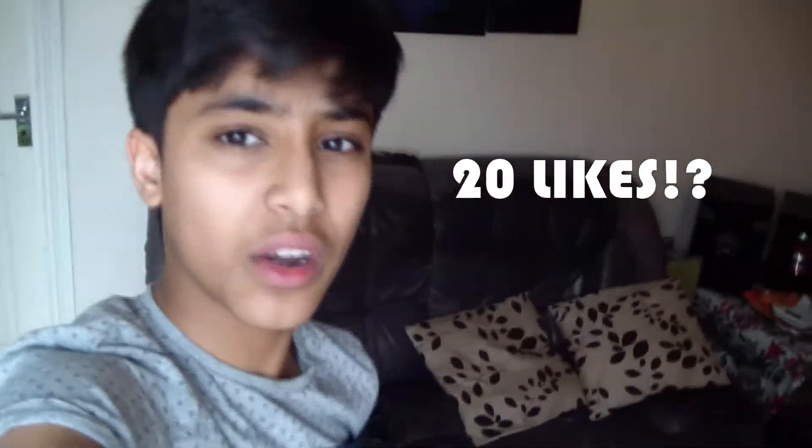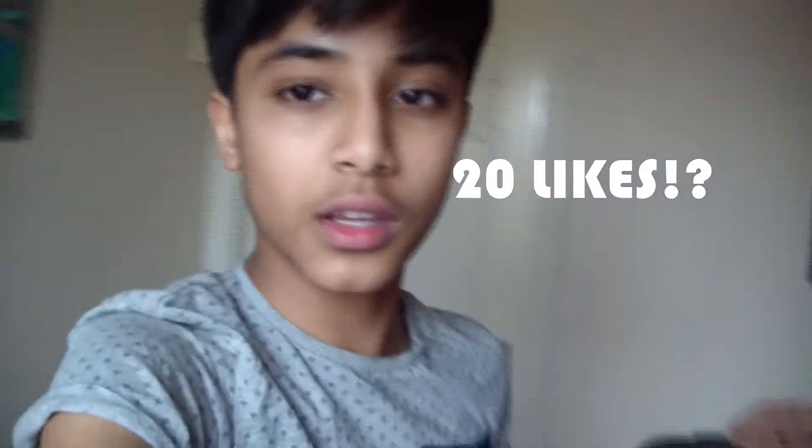I hope you enjoyed my video. Please give it a like - try to hit that like goal from the beginning of the video. Subscribe to my channel because right now we have 160 subs and I want to hit 200 really soon as I'm planning something special. Press the bell to get notified whenever I upload. Thanks for watching and peace out!